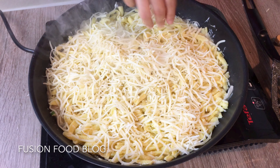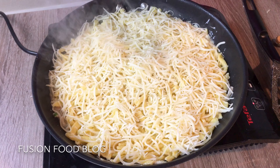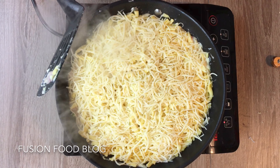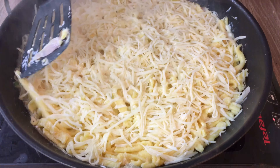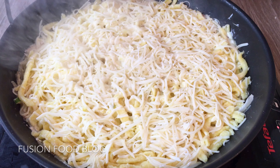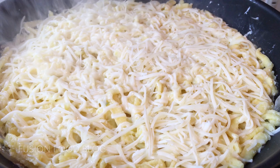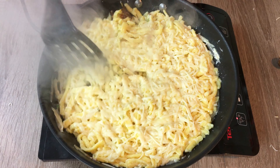Then we can add in all our Spätzle and spread them in the pan evenly. Now we can turn the heat a bit higher to medium-high heat to let it cook. We just leave the Spätzle and onion everything in the pan and let it cook.